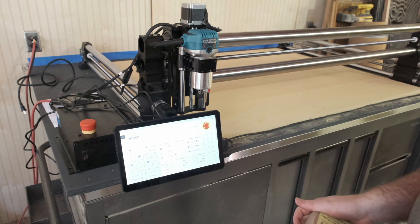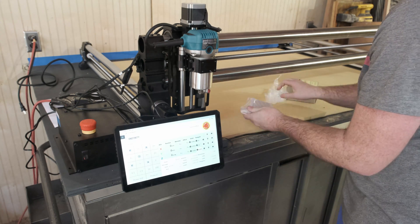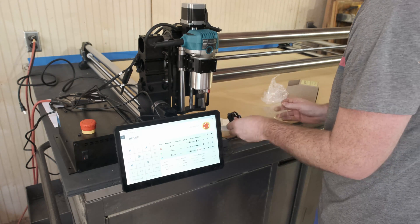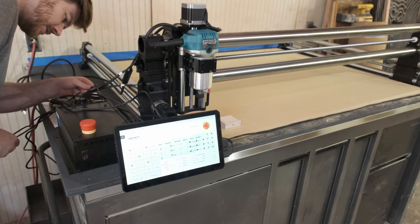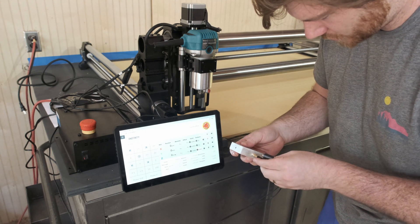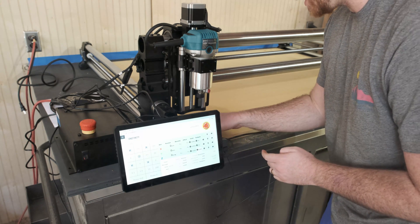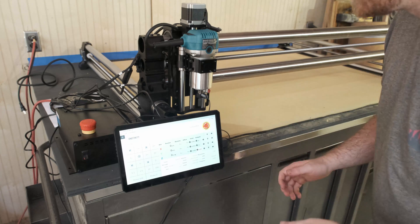I'm going to home the machine one more time just because why not. I've got the probe from Onefinity, which should just work — I don't really know. It hooks up to the actual probe. Yet another wire to throw into the nest. It's got two ports — I'm not really sure which one I'm supposed to use. I'm going to have this upside down because I'm just planning on probing the Z where it's at. I've seen people do that online so hopefully that'll work. We are going to take the Z down.